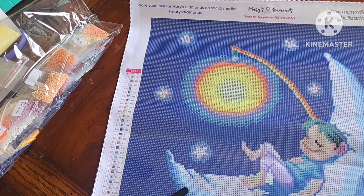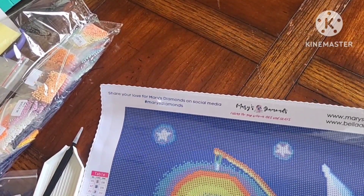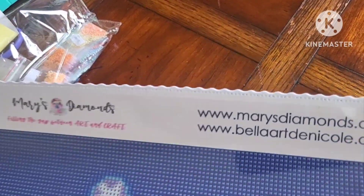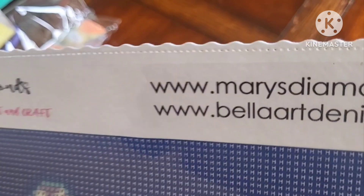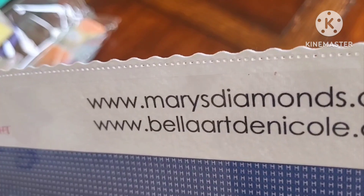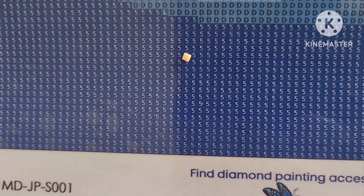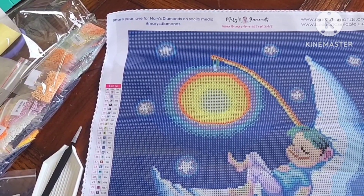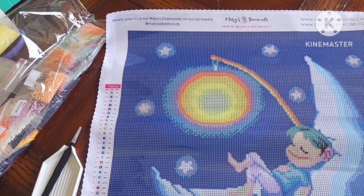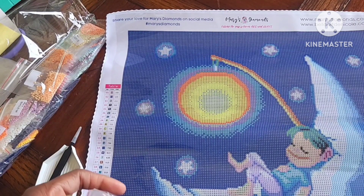Oh wait — I just noticed this! This is also labeled Bella Art De Nicole, which is now Bella Art Diamonds. So this possibly is one of the newer kits. I didn't realize that! And I forgot to mention — this is a 40 by 40, but it looks a tiny bit smaller than a typical 40. Just a sneeze smaller.